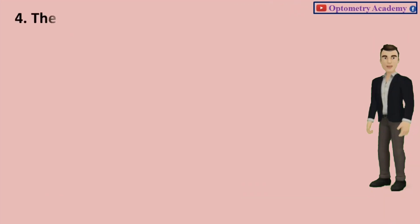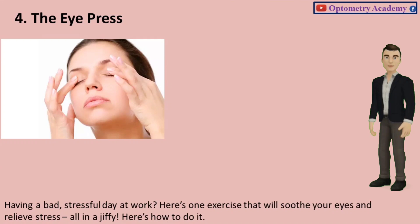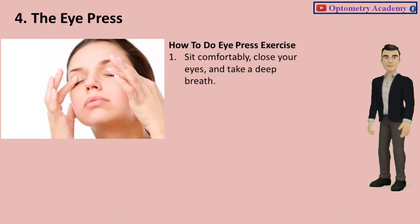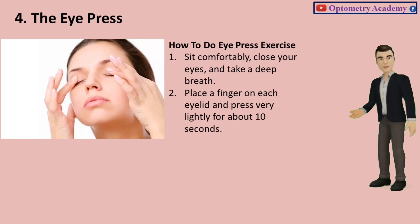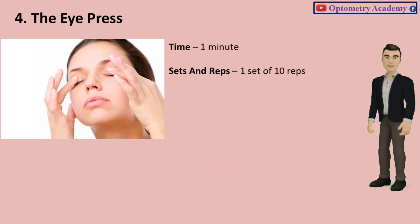Exercise 4: The Eye Press. Having a bad, stressful day at work? Here's one exercise that will soothe your eyes and relieve stress, all in a jiffy. Sit comfortably, close your eyes, and take a deep breath. Place a finger on each eyelid and press very lightly for about 10 seconds. Release the pressure for about 2 seconds and press slightly again. Time: 1 minute. Sets and reps: 1 set of 10 reps.